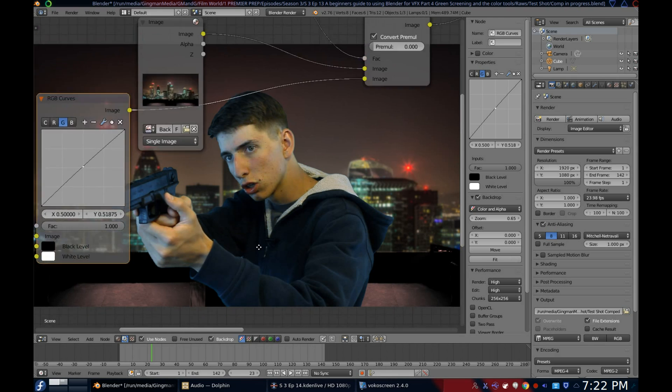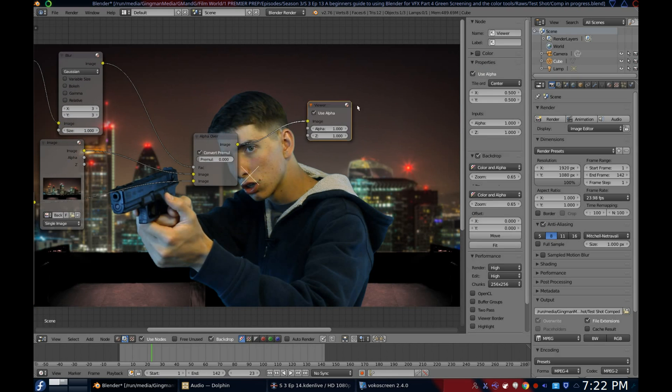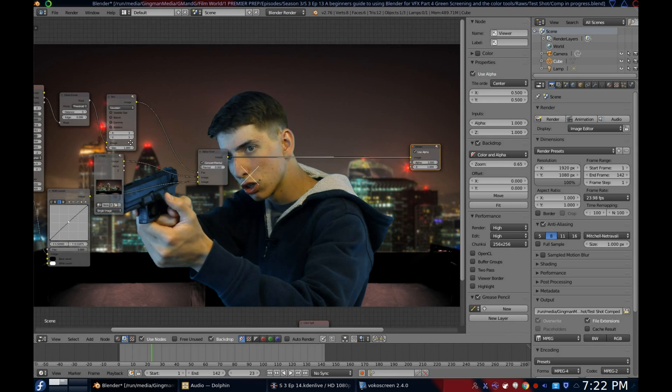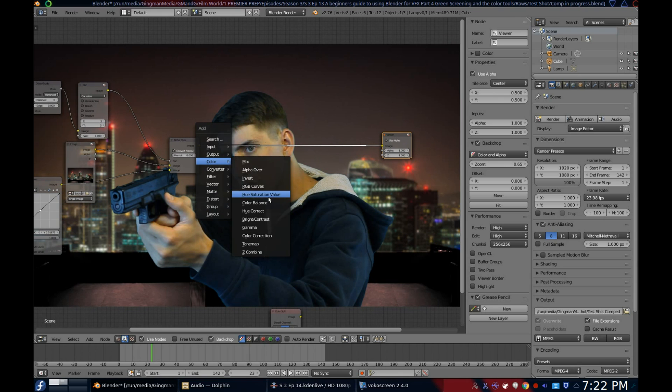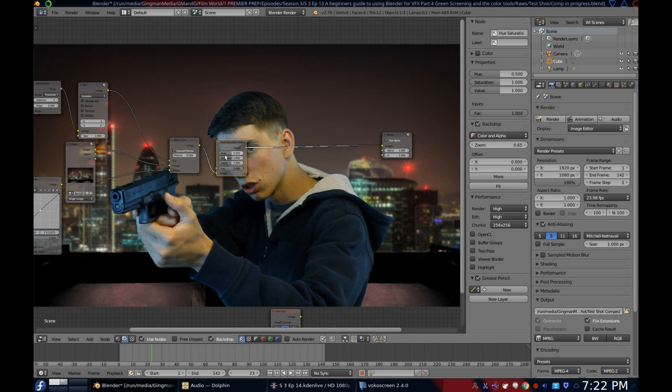Now let's do a little bit of color grading over the whole shot. I want to show you one of my favorite color nodes, the Hue Saturation Value node. Open up the node menu, go under Color, and add the Hue Saturation Value node. For me, I just wanted to take the saturation and the value down a little bit. This little node is quite amazing once you really start using it.